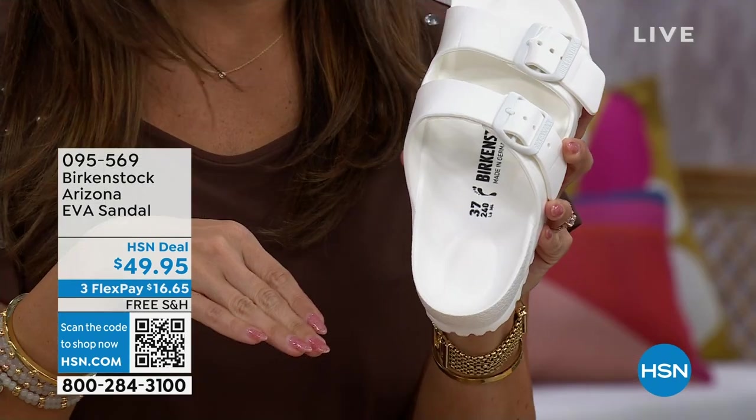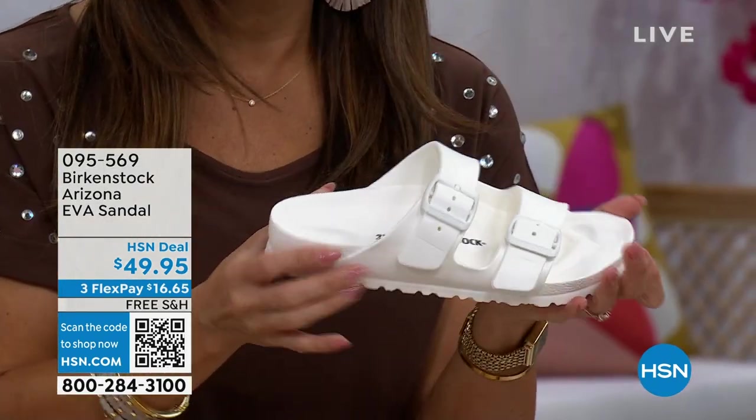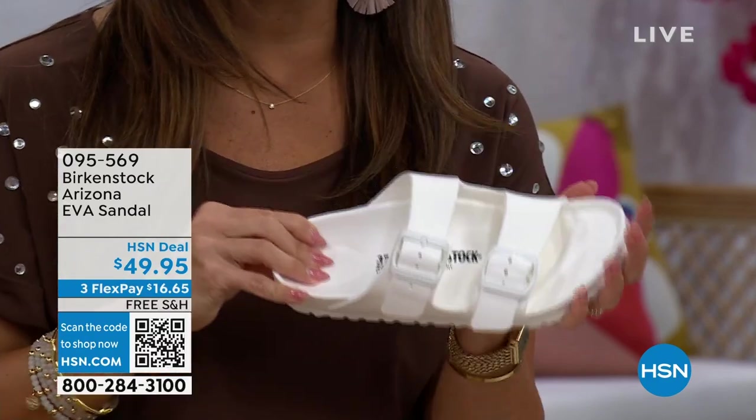The deep heel cup, the arch support, having the toe bar there — all the things you expect from the regular Birkenstocks, now in a $49.95 summertime version.